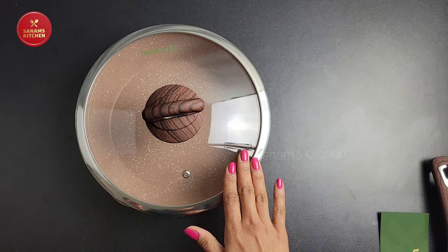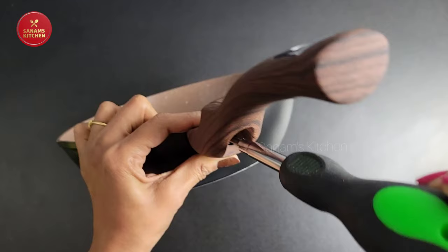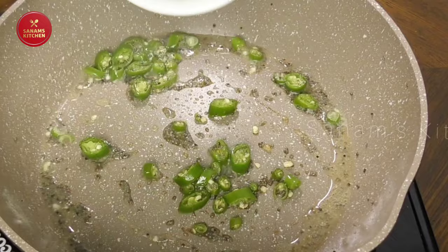Attaching the handle is very basic and simple to do. With the provided screwdriver it is very convenient and very sturdy. As you've seen in my previous two videos, I've already used it and it is extremely quick to cook and very lightweight.